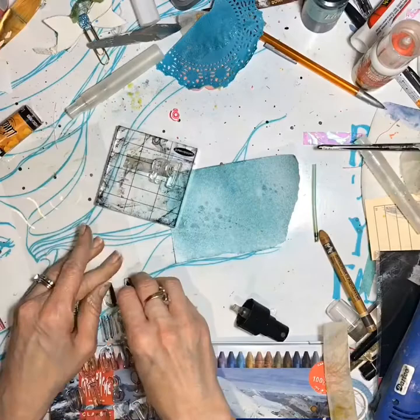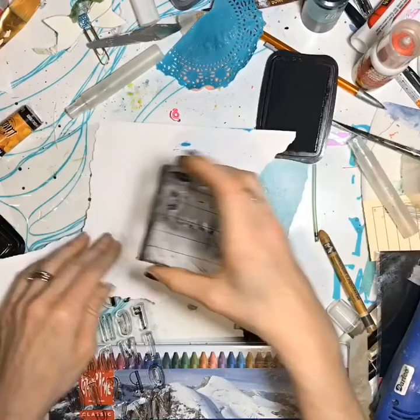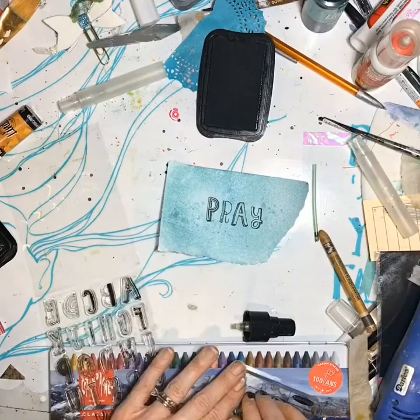This was Shabby Turbine Teal — it's really pretty. It's kind of a minty color, but it's more teal than minty. And I stamped with the Stazon ink — I stamped the word Pray.